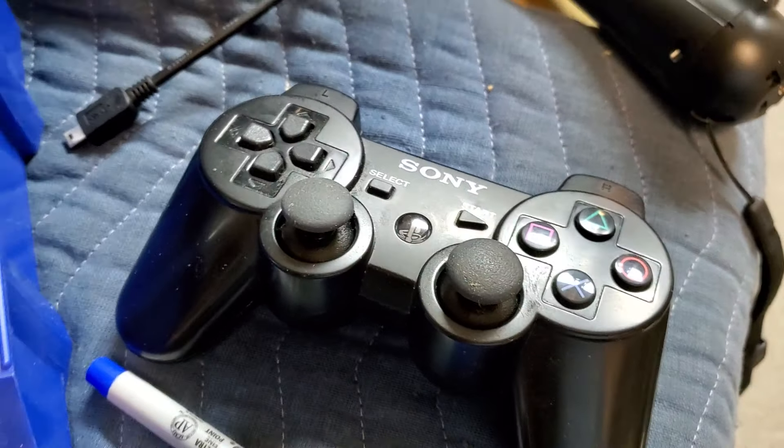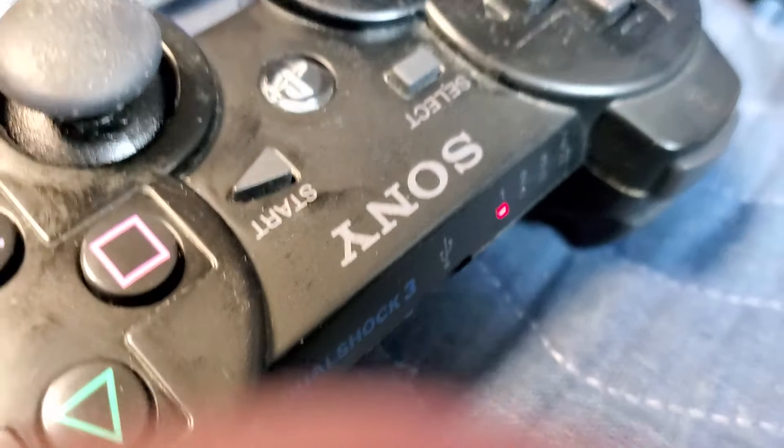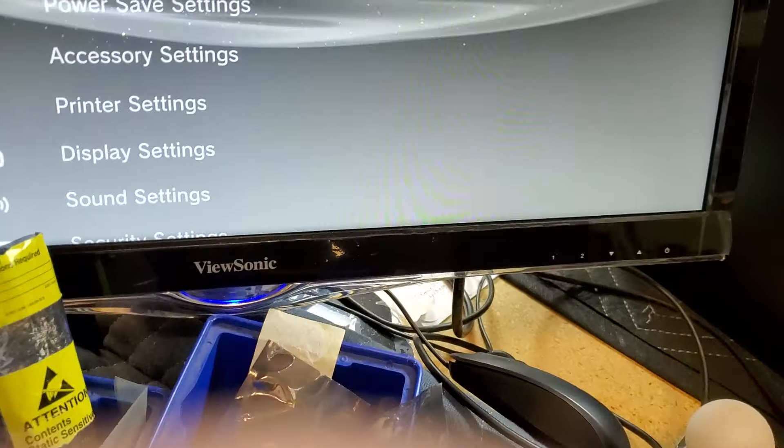Hey guys, I was trying to look up what the LEDs on these controllers meant. It took me a long time to find the information. There's lots of misinformation about it for the PS3.